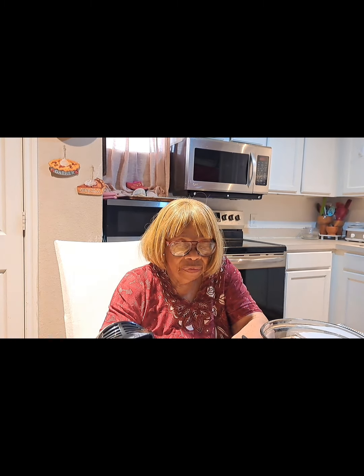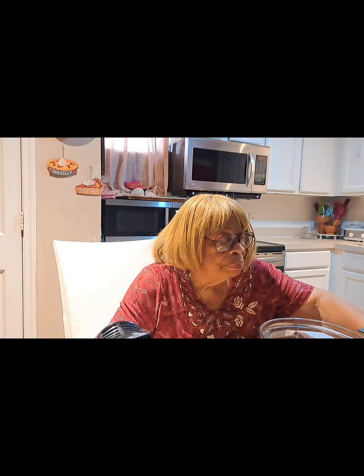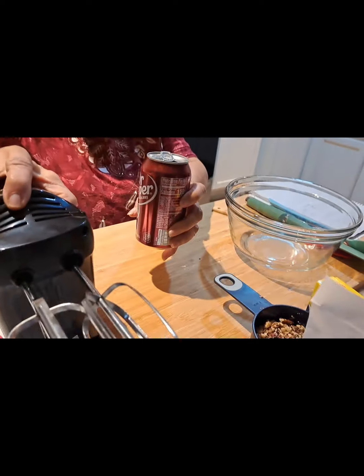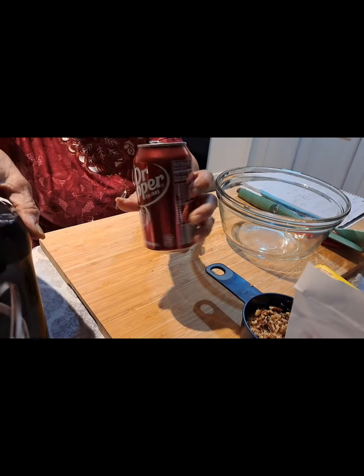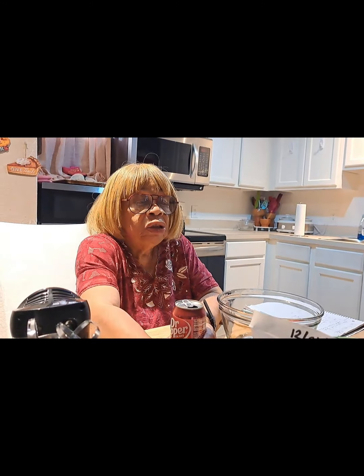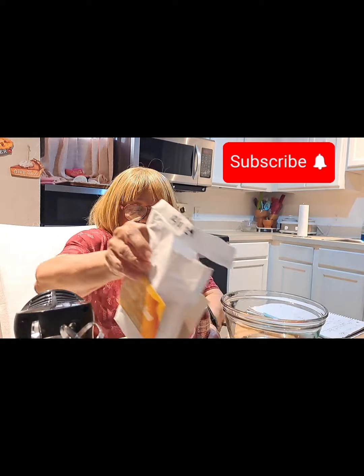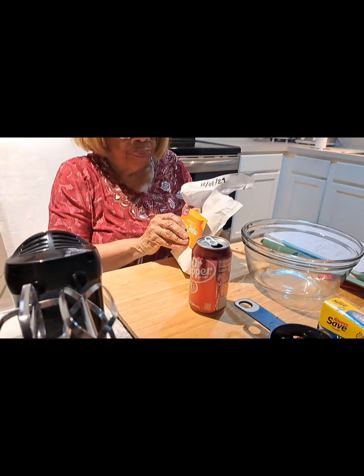'I will dwell in the midst of thee,' said the Lord. Zechariah 2:10. Thank you so much. Today I'm getting ready to do my favorite thing — I drink Dr. Pepper every day — but I'm not fixing to drink it. I'm getting ready to make a Dr. Pepper cake. This cake only takes about four ingredients. I'm using a package of yellow cake mix.